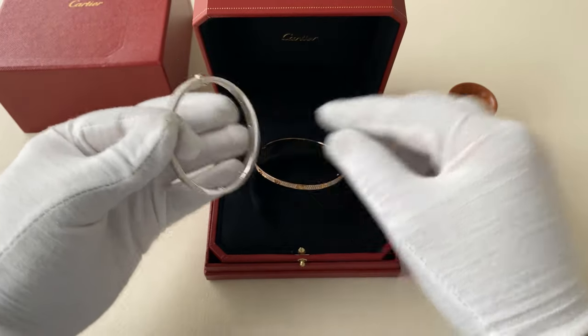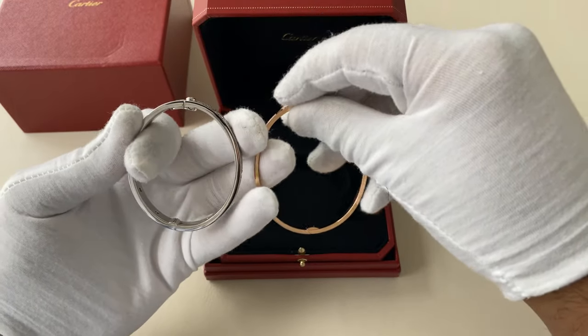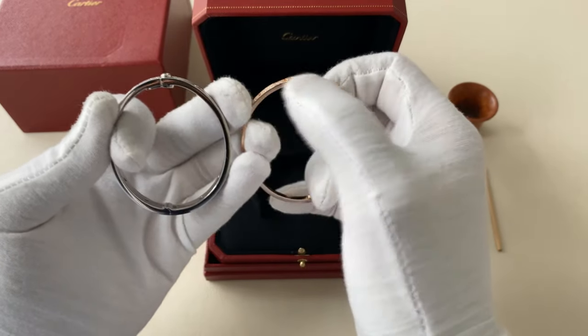It's very similar in the closure settings, as one side is a hinge here and a hinge here, and then the closure and the clasp setting there.